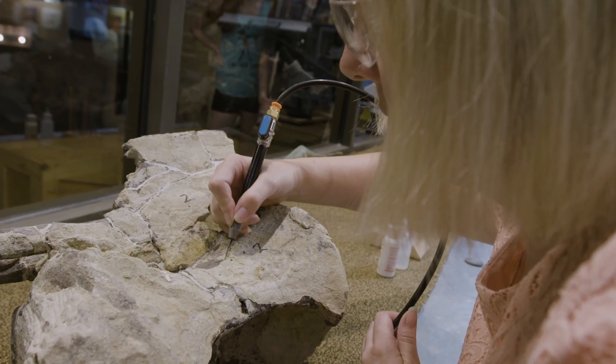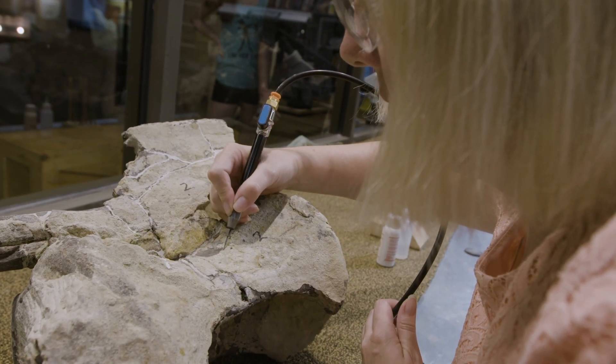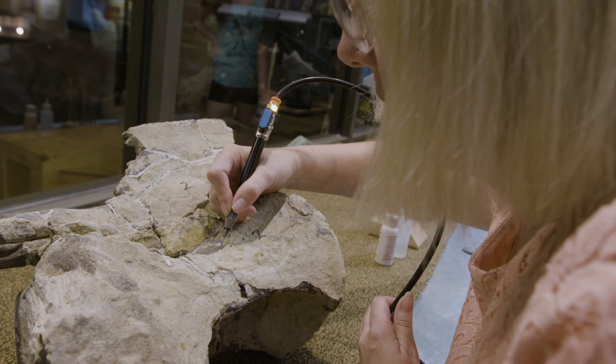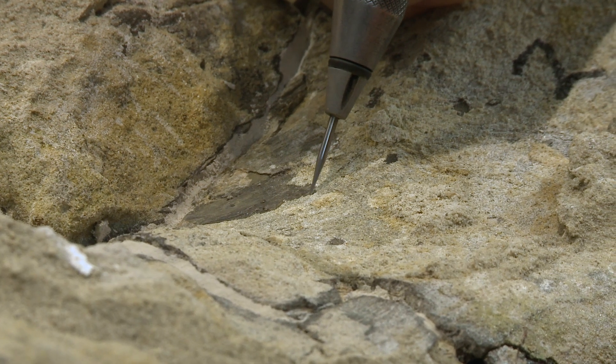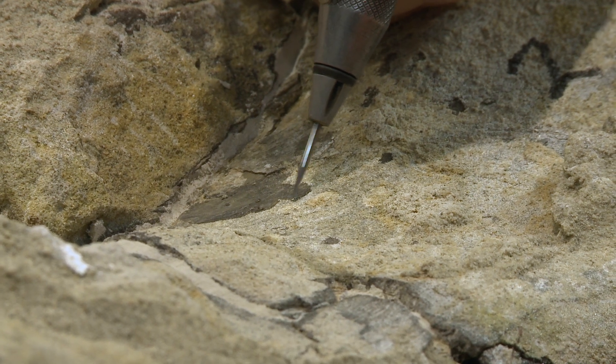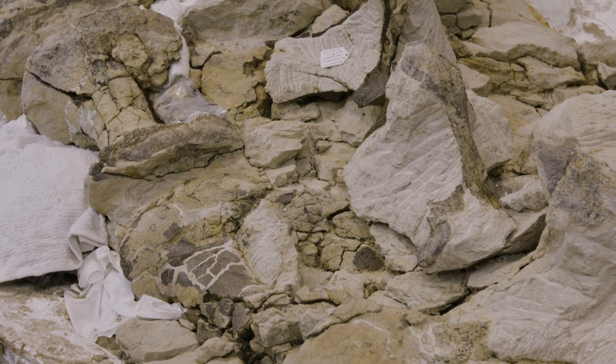So as we're using the air scribe to remove the matrix, we use a number of different angles of attack — different processes of sweeping back and forth or pushing back and forth into the rock to try to get the sand to blow off of that fossil. So as we look down into this field jacket, you're going to notice that these bones are really broken up badly.